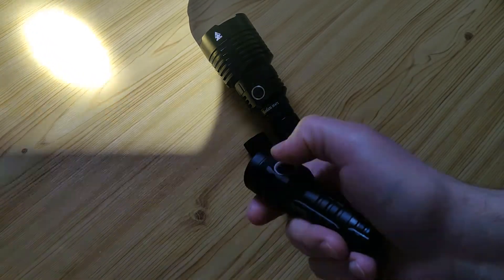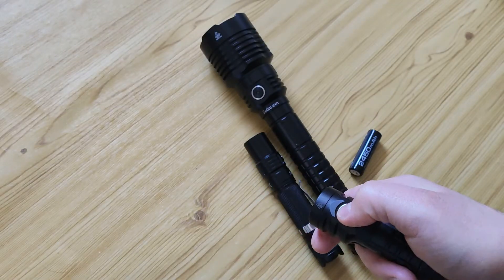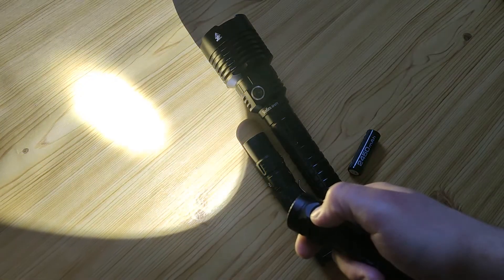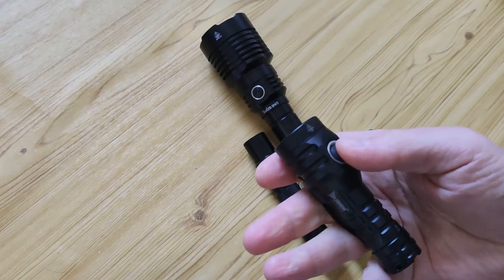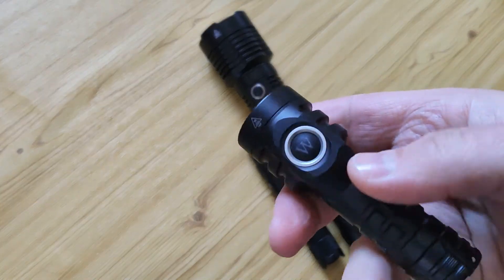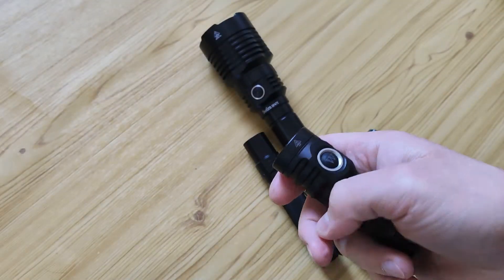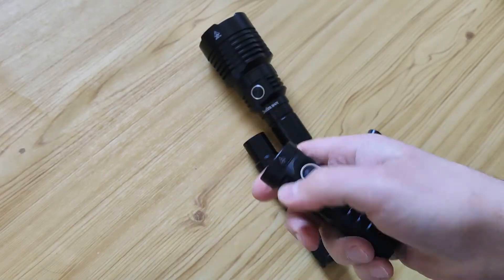High mode is in quick access by double click. We have a tactical strobe — again, double click. One click for off, no memory for this. Two clicks for strobe, three clicks for on or off. There's a locking button and four clicks for lockout with double-triple blinking. You have lockout — not working again — four clicks to exit.